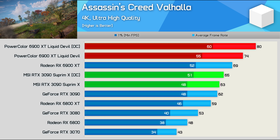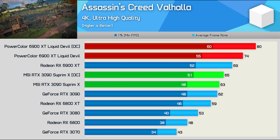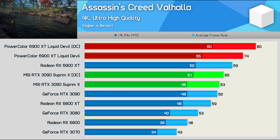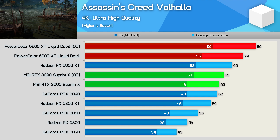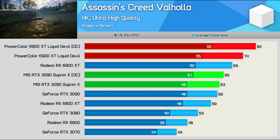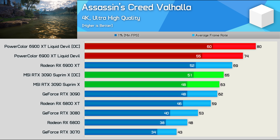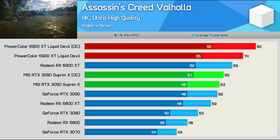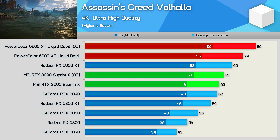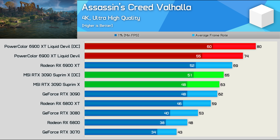Moving to 4K, the manually overclocked Supreme X pulled a little ahead of the stock 3090, though we're only talking about a mere 5% increase. The Liquid Devil was just 7% faster than the stock 6900 XT using the Unleash BIOS, and my manual overclock increased that margin to 16%, which by today's GPU overclocking standards is pretty good. It also meant the Max OC 6900 XT was 23% faster than the Max OC RTX 3090, though do keep in mind this is an AMD-sponsored title.